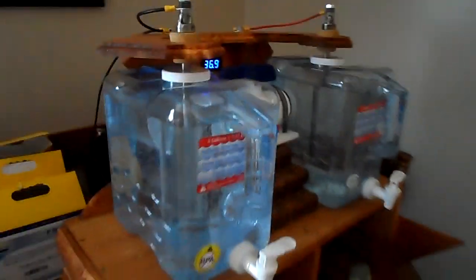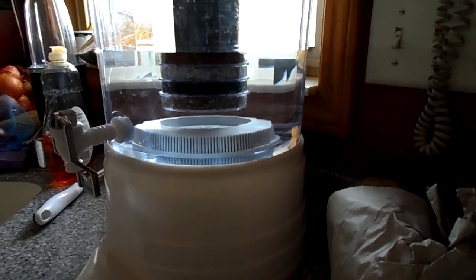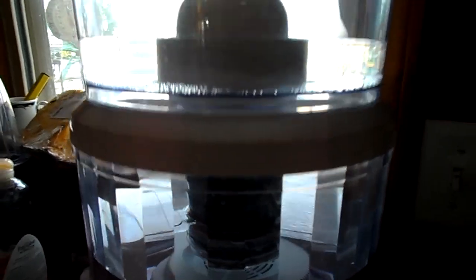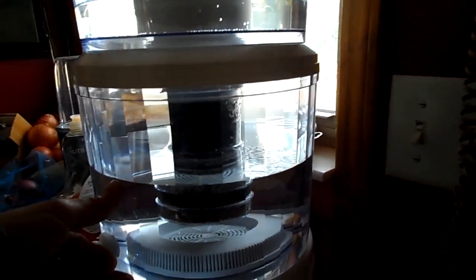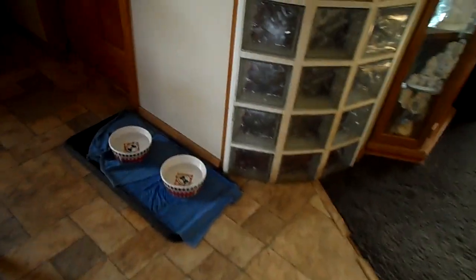After I'm done treating the water in here, I'll bring it over to this water purification system, which is supposed to remove fluoride and chlorine as well. The only problem is it takes a long time to cycle through — just this little bit of water took about six hours to accumulate. I'll probably get another one of those. The acidic water I use for the plants, and the alkaline water will be going in the dog bowl as well.